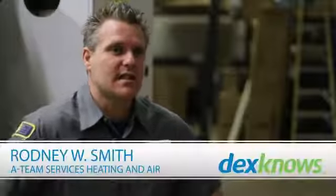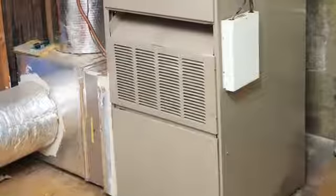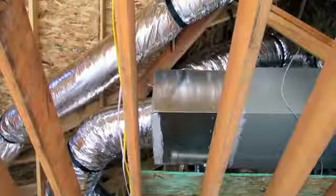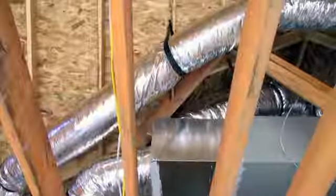My name is Rodney with A-Team Services and on this video we're going to be talking about ventilation systems. The ventilation system is basically the ductwork that's attached to your heating and air conditioning system. This ventilation system is run throughout your entire home with supplies and return vents, which are in each individual part of your home.